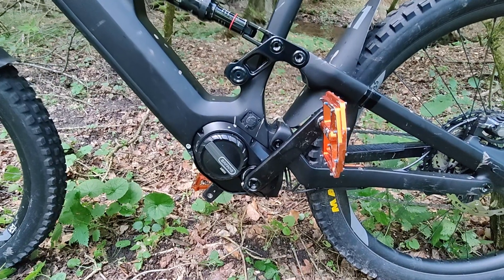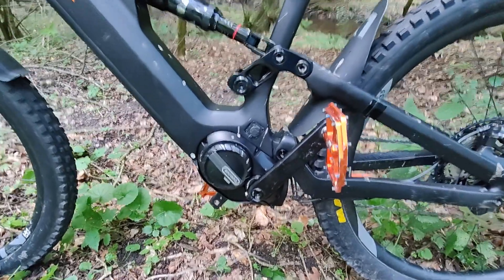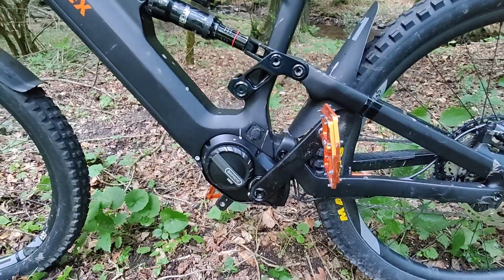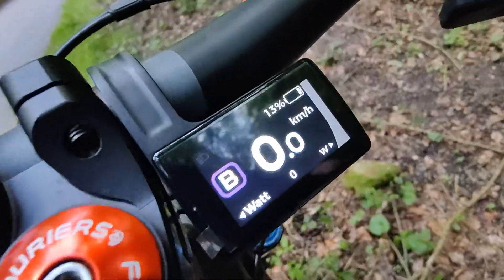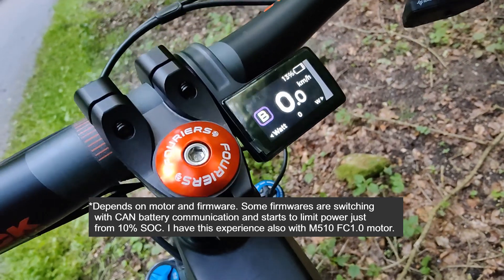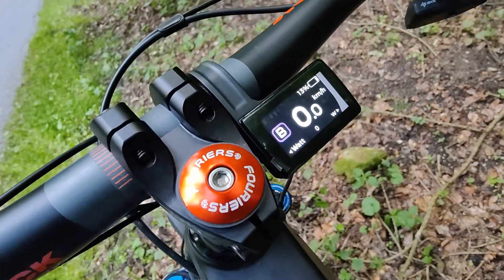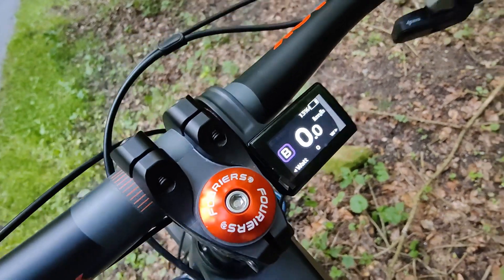Every motor behaves differently on battery capacity or state of charge. This one is famous for limiting power in three steps: at 30%, 20%, and 10%. As soon as you connect the BBR, you should get full power even at 13% battery. The power number will be raising slowly because of the DPC 245 display — it has a big filtration window, even a three-second window. Let's try it.